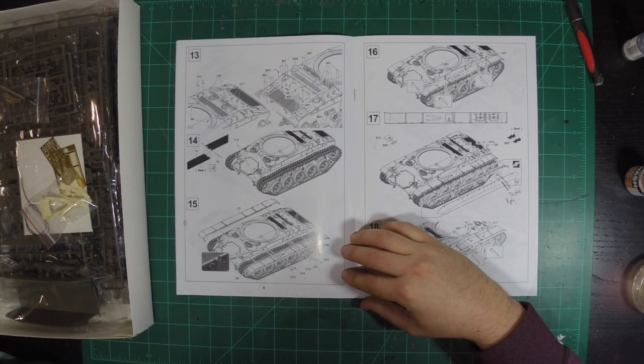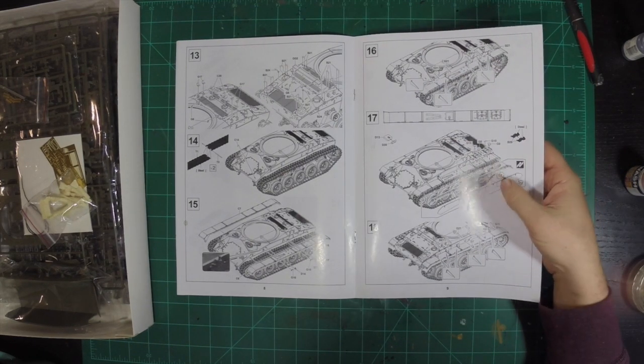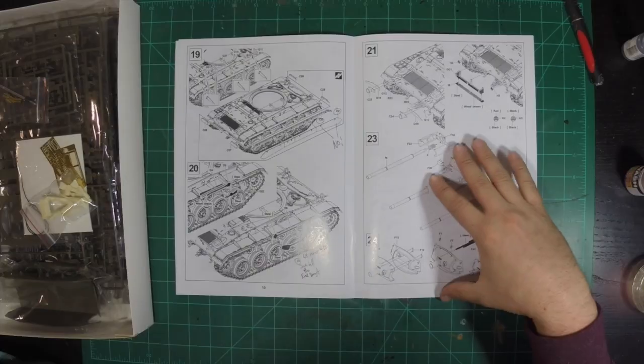And it looks like we're going to have rubber band tracks — yep, rubber band tracks. That's exciting for me, I like rubber band tracks. I went through these instructions and wrote some things down — I'm not going to put the side skirts on. Every time I've seen a Chaffee in photographs or at the museum, it's never had the side skirts on, so I'm probably not going to put those on.